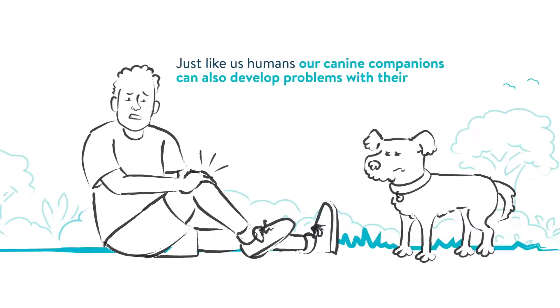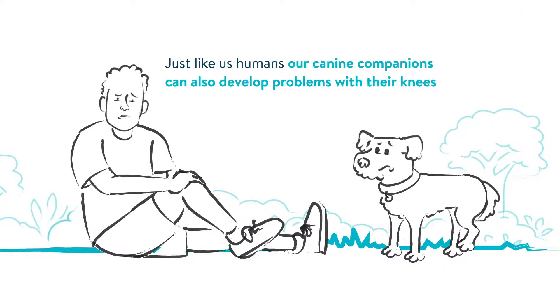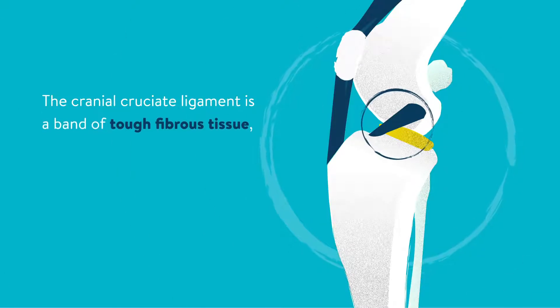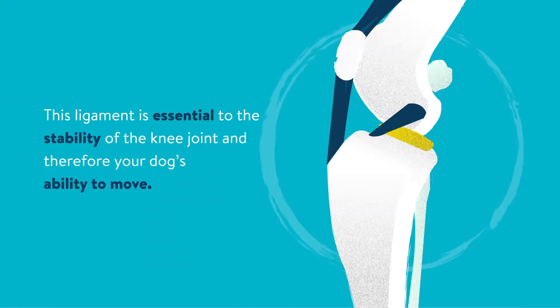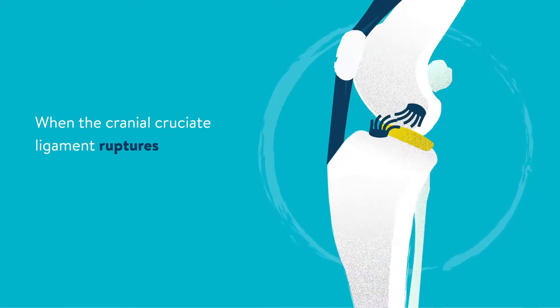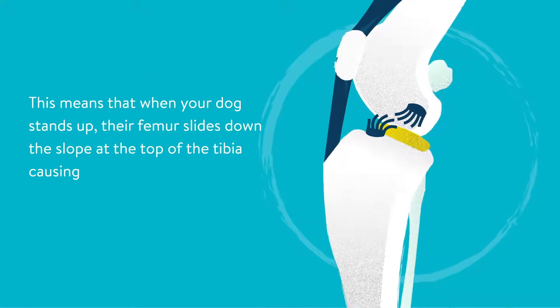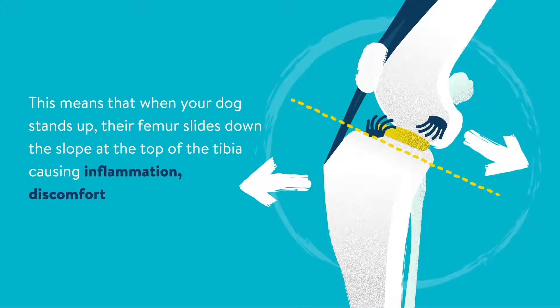Just like us humans, our canine companions can also develop problems with their knees. One example of this is damaging their cranial cruciate ligament. The cranial cruciate ligament is a band of tough fibrous tissue which attaches the femur — the thigh bone — to the tibia — the shin bone. This ligament is essential to the stability of the knee joint and therefore your dog's ability to move. When the cranial cruciate ligament ruptures, the knee joint becomes loose and the tibia and femur are no longer kept in place. This means that when your dog stands up, their femur slides down the slope at the top of the tibia, causing inflammation, discomfort, and pain.